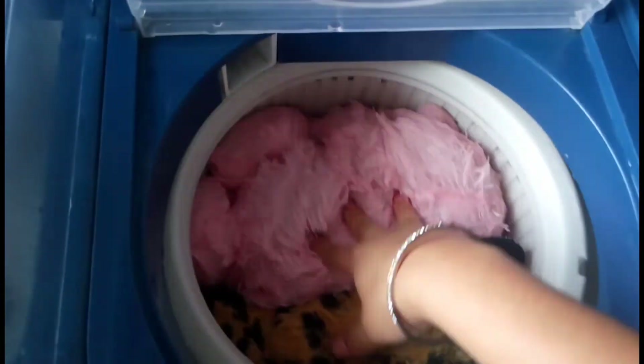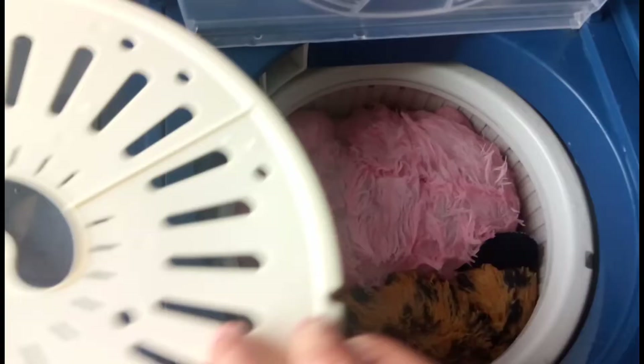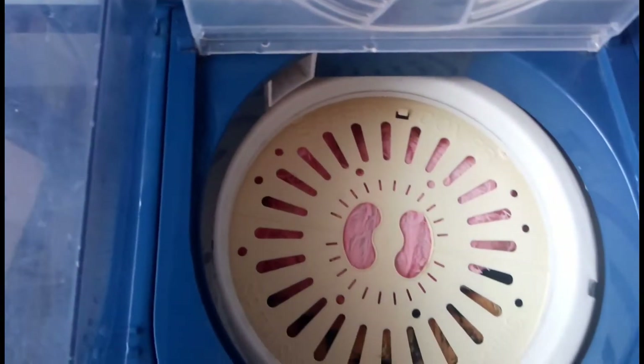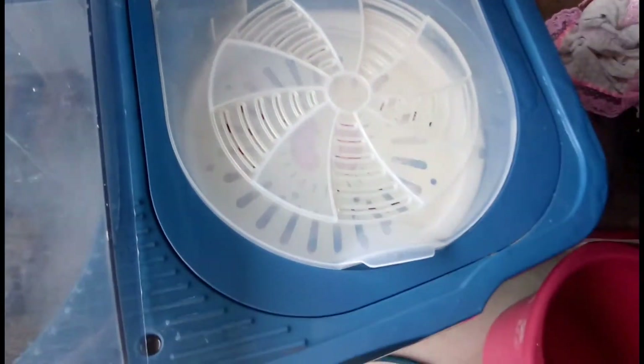So now I will dry it finally. When it dries, I will leave it to dry. Because it is very warm, it will dry normally.